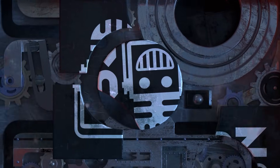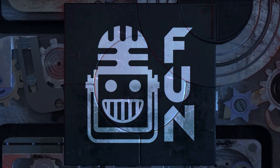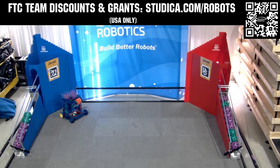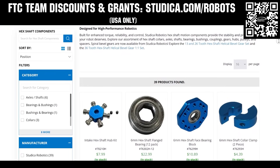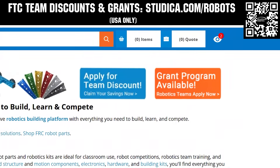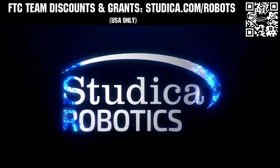This video on Fun is brought to you by viewers like you and in partnership with the following. Take on the decode season with Stutica Robotics, featuring their FTC starter bot, new 6mm hex shaft and motor options, and updated bevel gears. FTC teams can receive a 25% discount and apply for grants at stutica.com/robots.